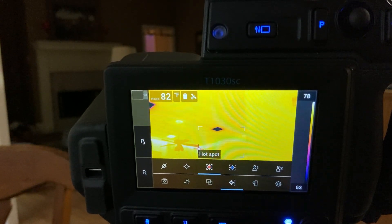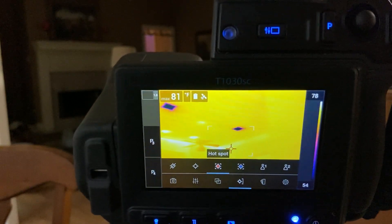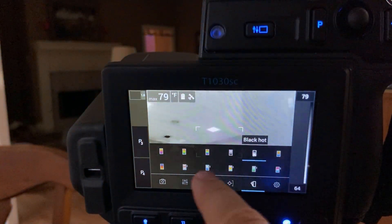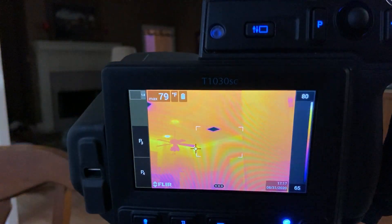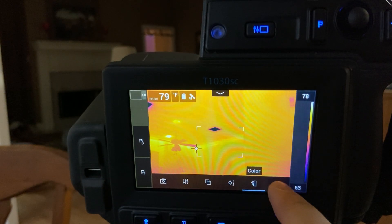You can also find the hottest spot in the frame, or the coldest. Next is the color palette — I'm on Iron, which is my favorite. You can switch to others like white or grayscale. And if you save your files and edit them in FLIR Research Studio, you can change the color palette there too.